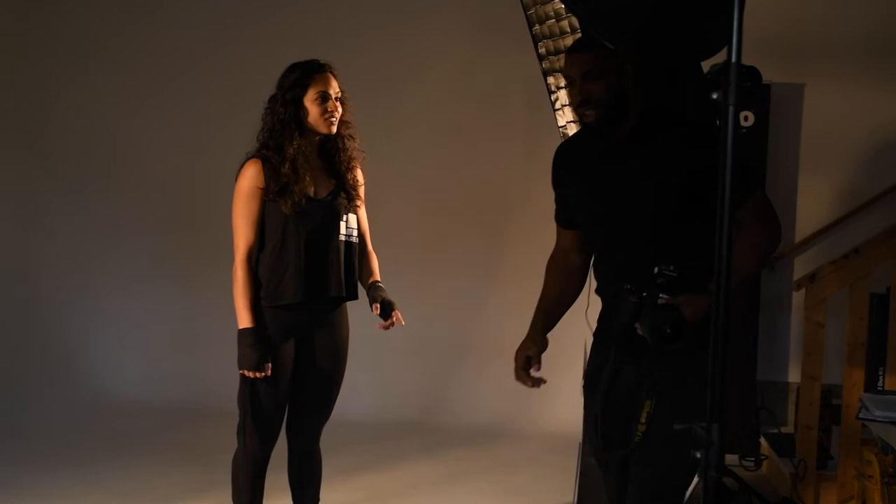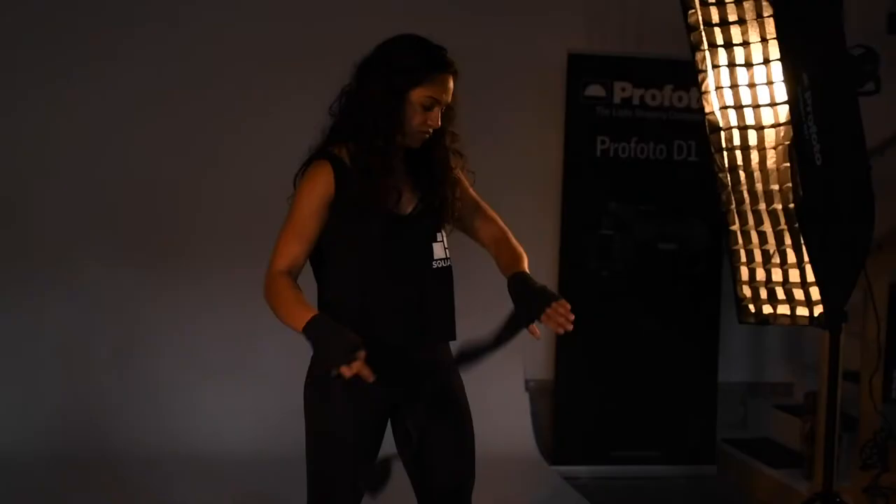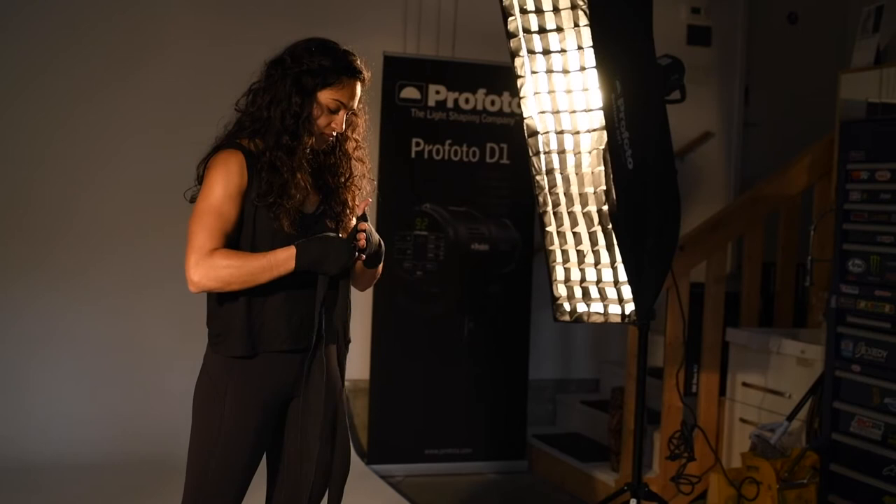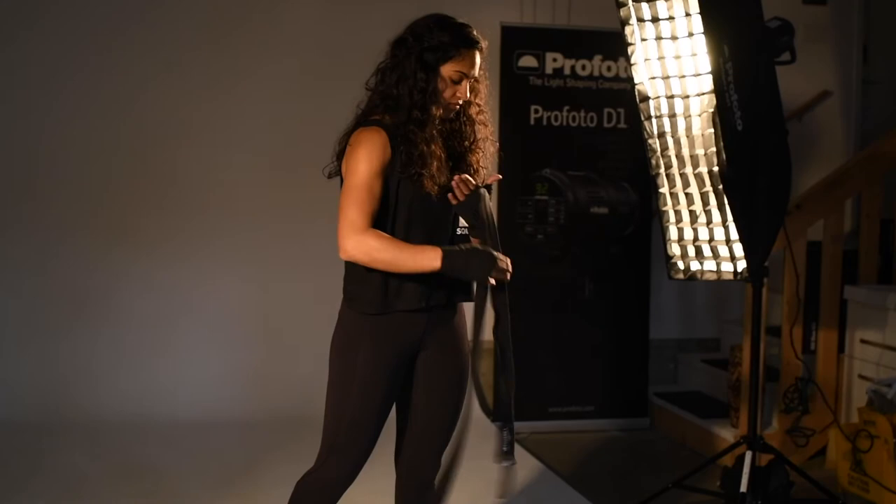I am doing this setup because I want to make sure the model's body is exposed properly. I have the softboxes flanking the model so I can get some contrast, and I have the hard light reflector from above to give some punchy yet controlled light. I am going for highlights and dark shadows.